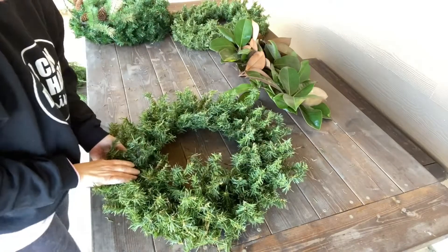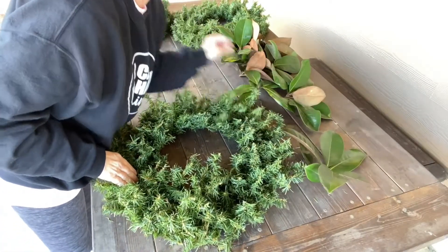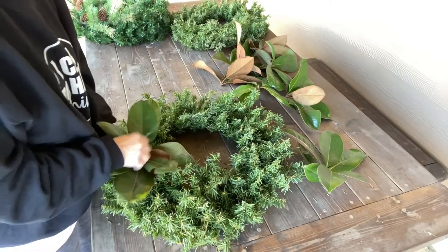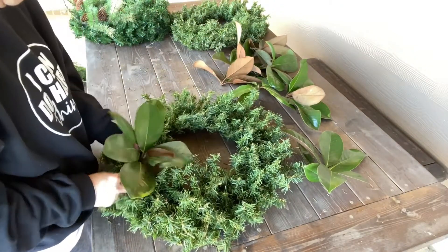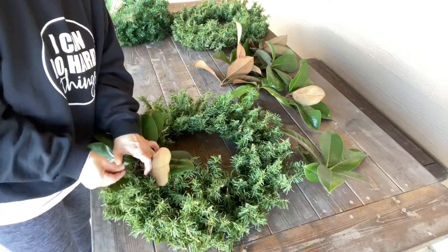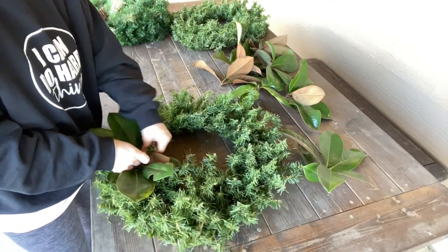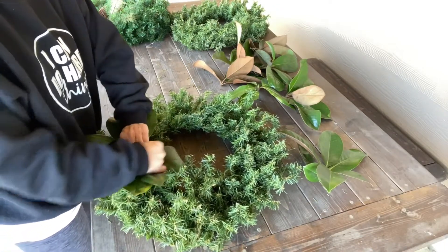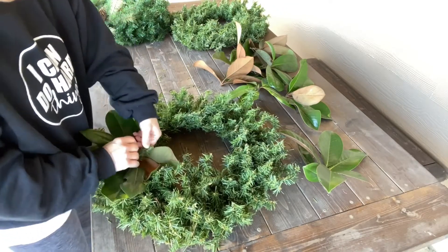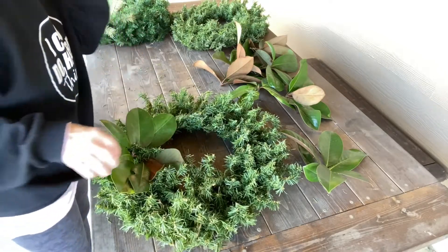Instead of putting a bow on my wreath, I'm going to use my magnolia leaf as the decoration. You just take these little parts of the wreath and wire it in - just twist it in like that.